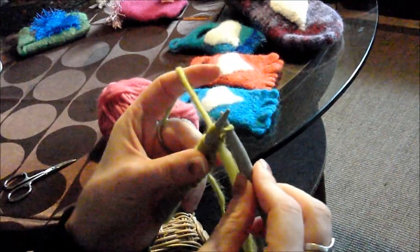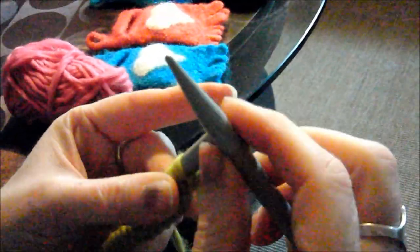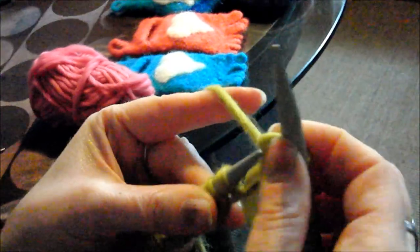The other hand takes the needle and goes in from front to back — always from front to back. Then we wrap the yarn around and pull it through the first stitch. Then we take the first stitch off the needle.